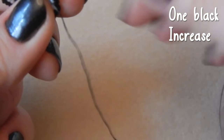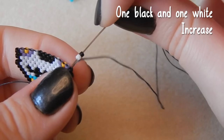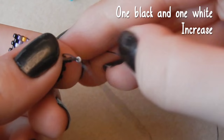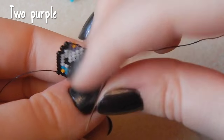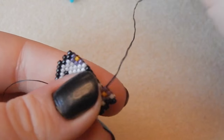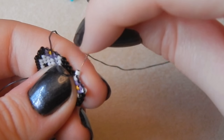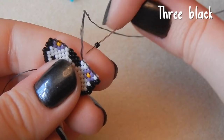We're increasing this end too. Pick up one black and one white bead — we're increasing here. Attach two purple beads for the top of the flower. Two white beads, and three black.